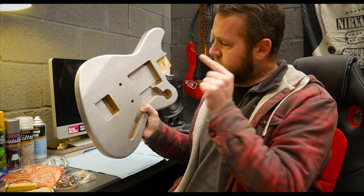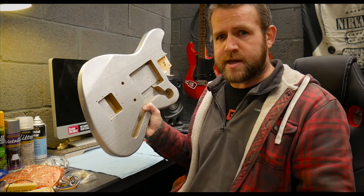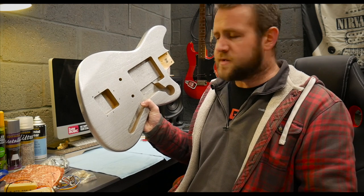Welcome to the Guitar Manifesto channel. Today we're going to be assembling this Gear for Music Seattle Jazz Jazzmaster kit guitar.